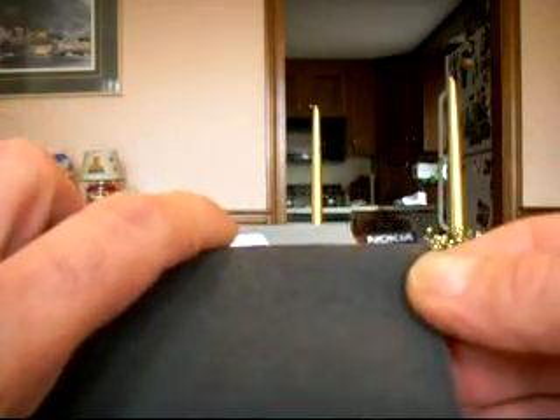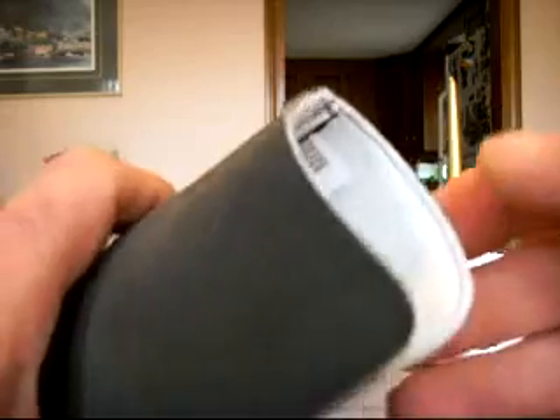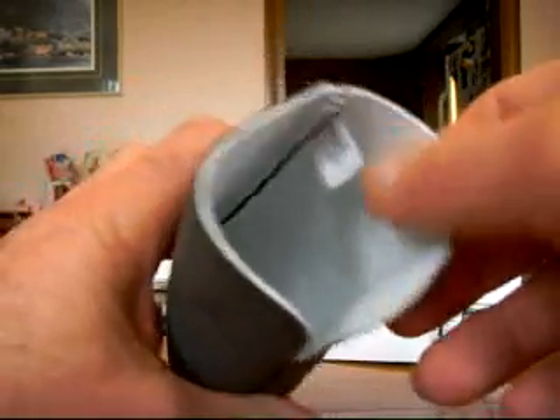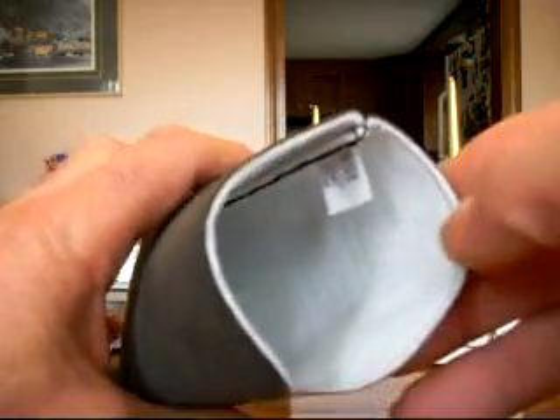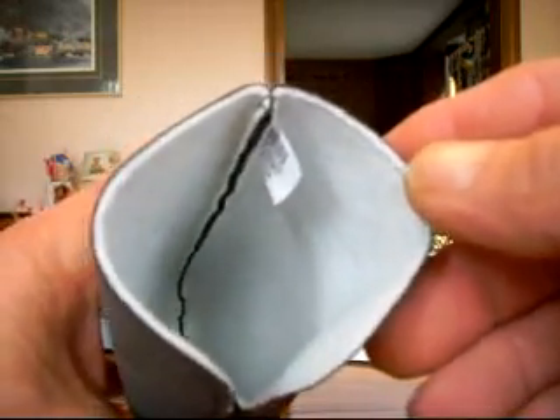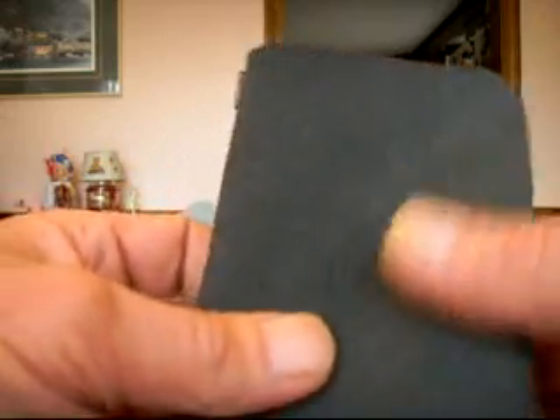It has a Nokia symbol — a little Nokia symbol on it. The inside is a soft white nappy material, sort of like the inside of a sweatshirt. I'm sure that will keep the screen clean and the device nice and comfortable, which is good.